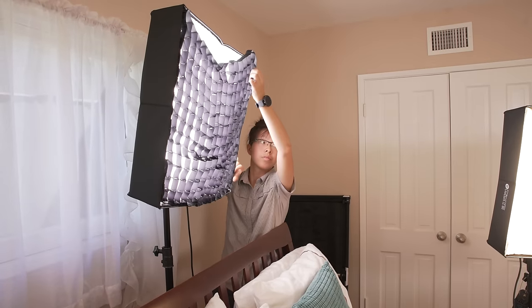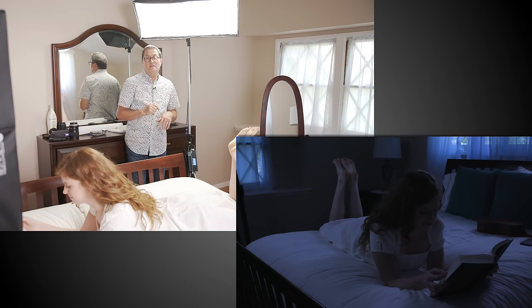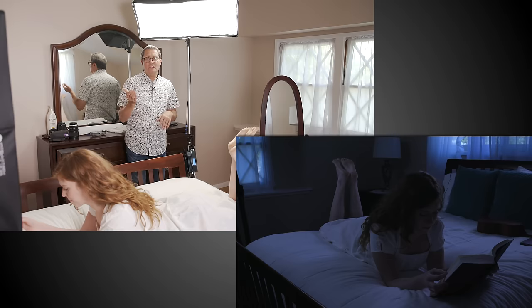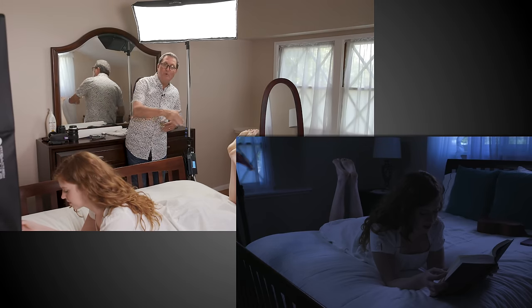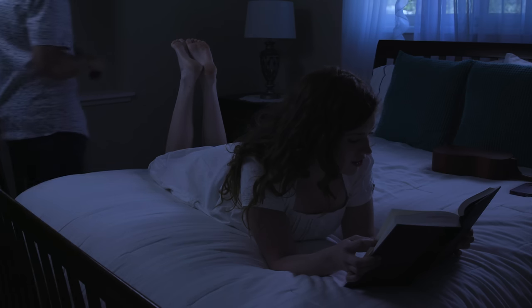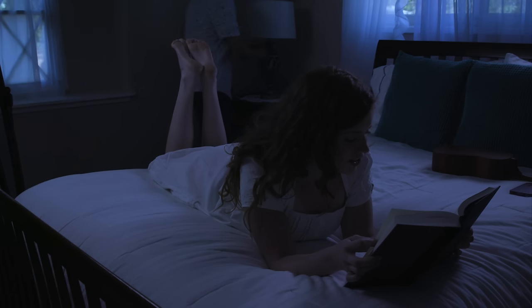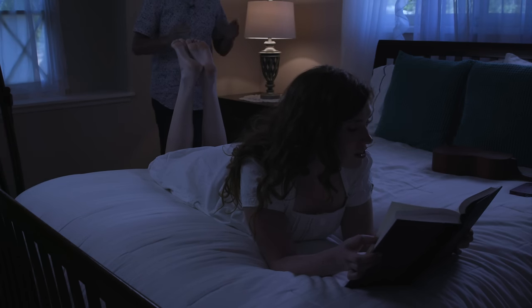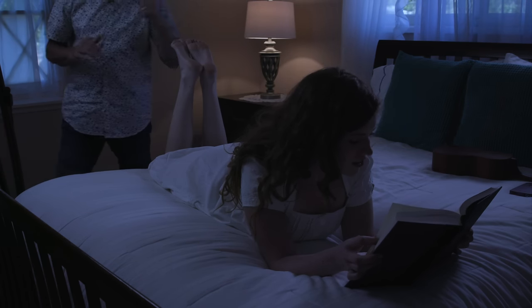Then we're going to add a 2x2 light cloth from the side with a grid — that's also at 5600 degrees, so it's going to be very blue. We have a nice blue pool all around the bed like it's coming from the two windows in the background. We're now going to add a practical in the back. We actually went to a 300-watt bulb because we have so much ND on here — we crushed the light in this room and needed as much intensity out of that practical as possible.